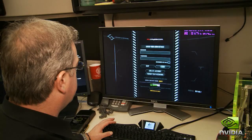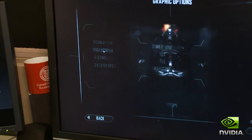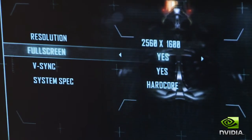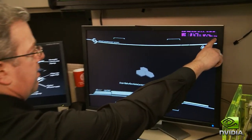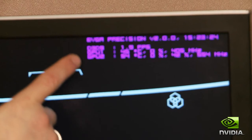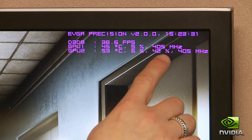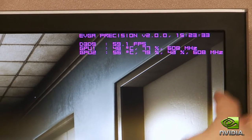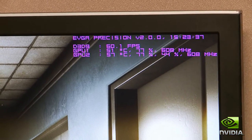We just launched Crysis 2. We're going to jump into it and take a look at the graphics options. The first thing you see is 2560x1600, full screen, vSync on, hardcore specs — so we're ready to roll. Up top is the overlay that comes with Precision. You can see it's showing your current frame rate, the temperature of the GPUs, GPU utilization, and the core clock on the GPU. The GTX 590 has a 608MHz core clock when running.